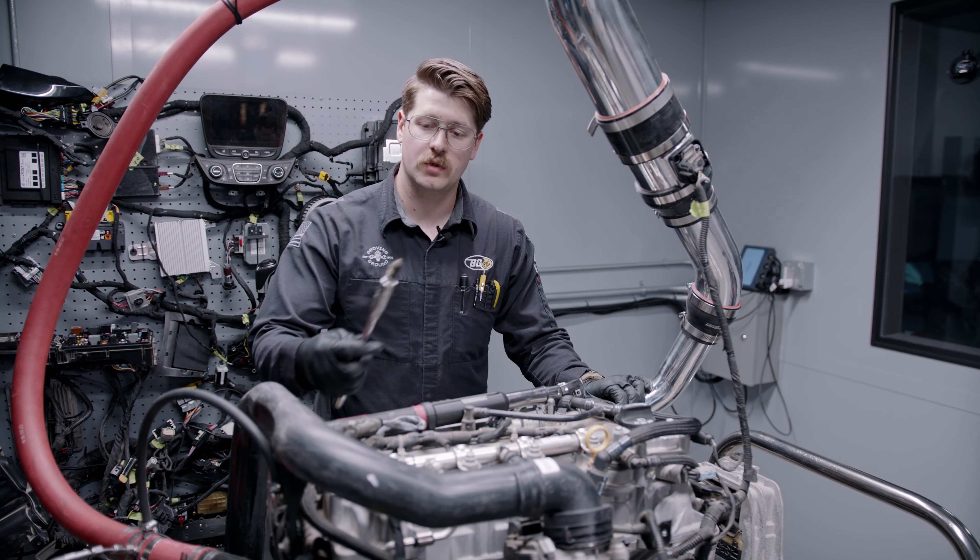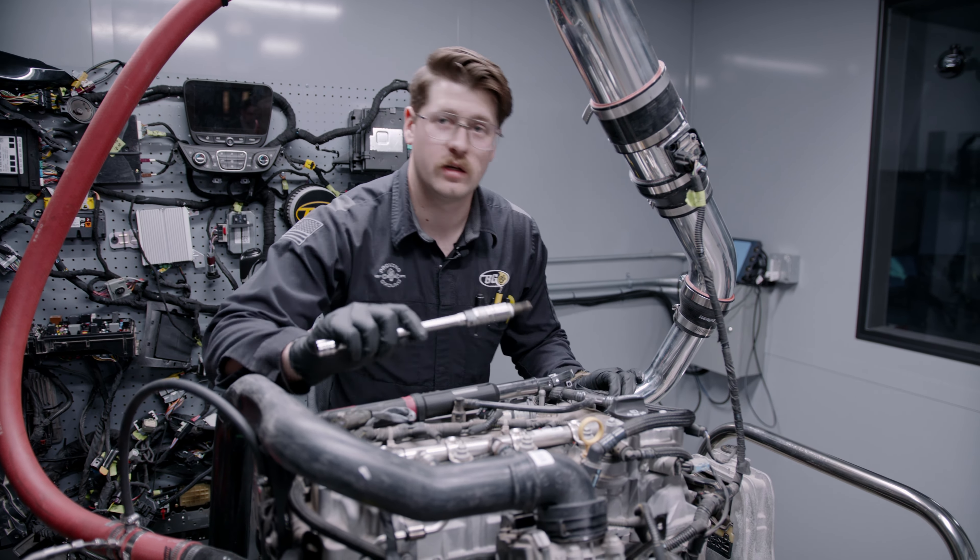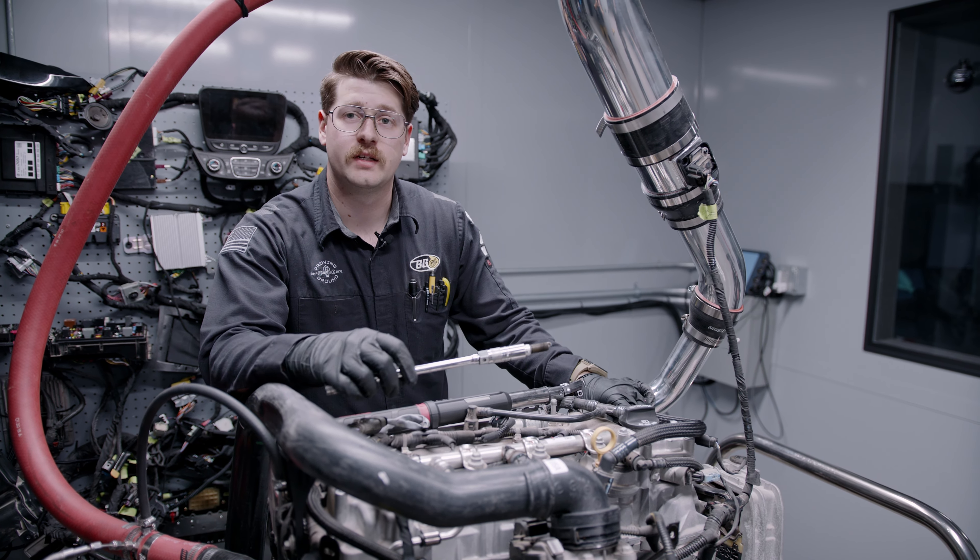We just finished up compression. We're putting the spark plugs back in and getting it ready for some power pulls and blow-by testing.